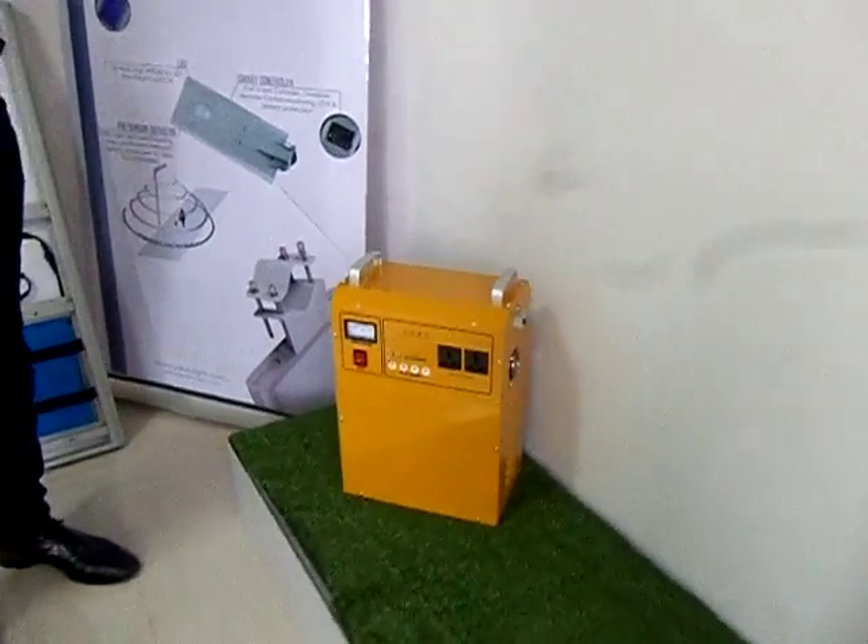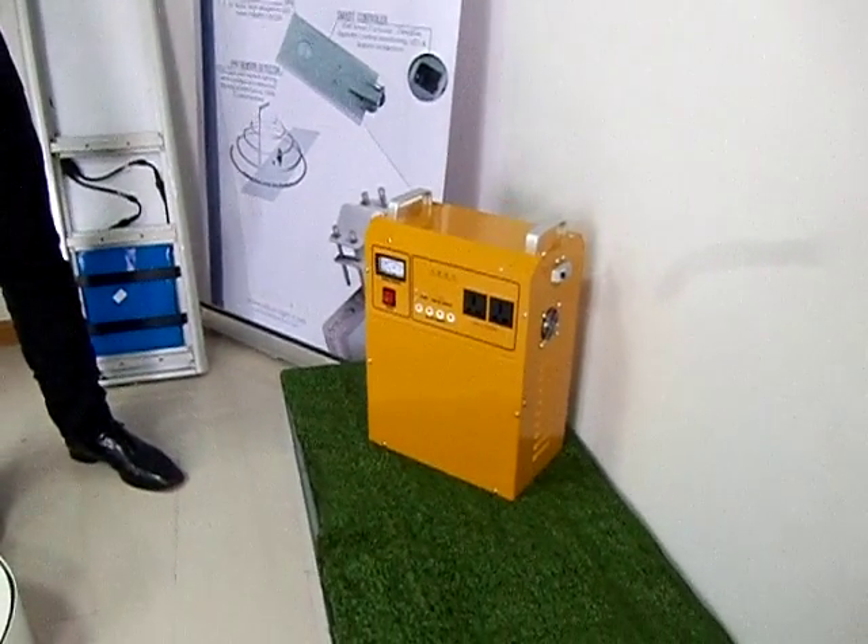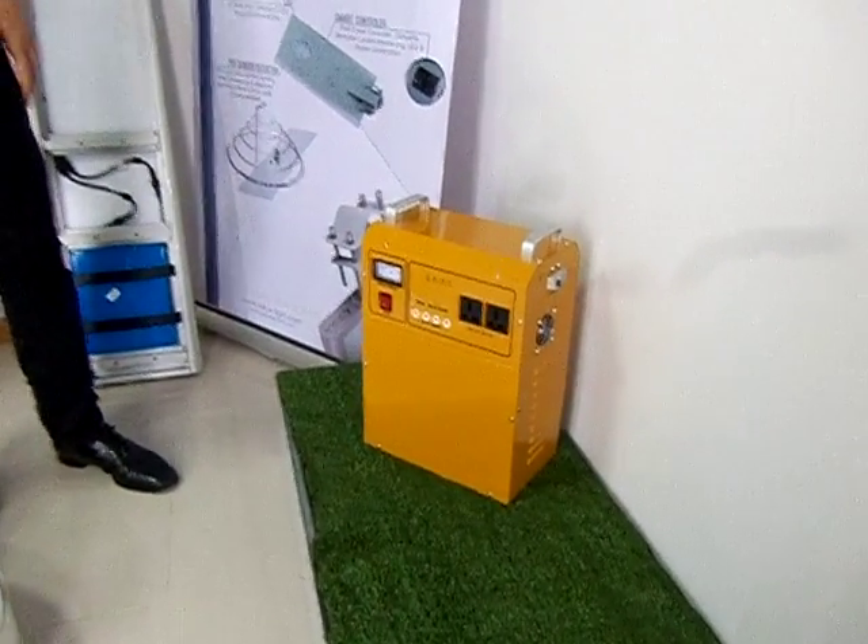Can you talk to us about, for example, solutions for power storage or batteries? What's this? What do we have here?